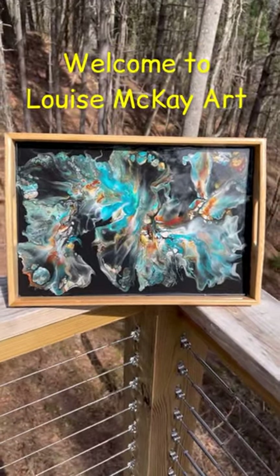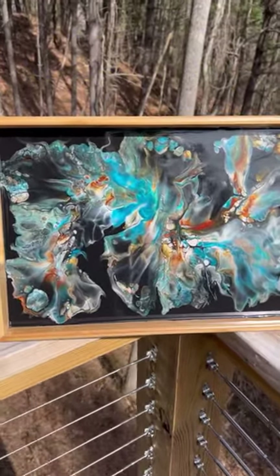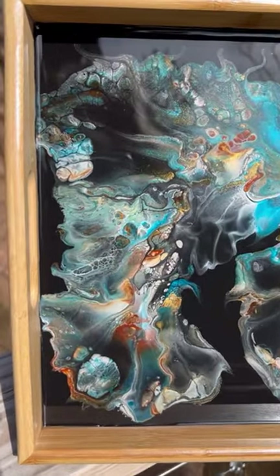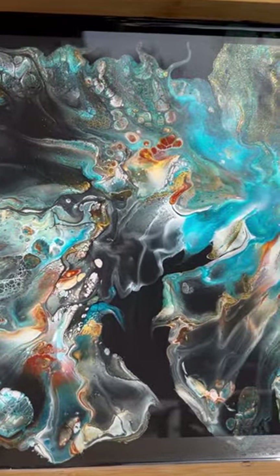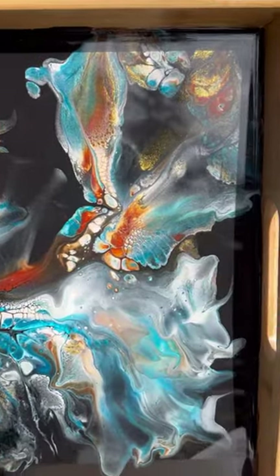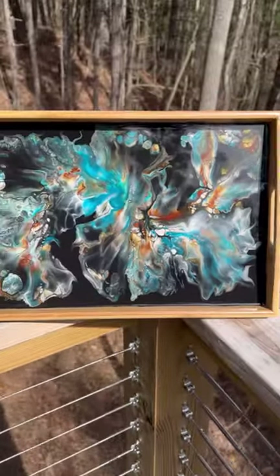Hi everyone, it's Louise and welcome. I'm showing you the completed finished product here because it took about a month to get from painted to resined, and I am really happy with the results so I want to show it off a little bit. This is on my Tricorn Black and also with my new pouring medium, which I'll have in the details.